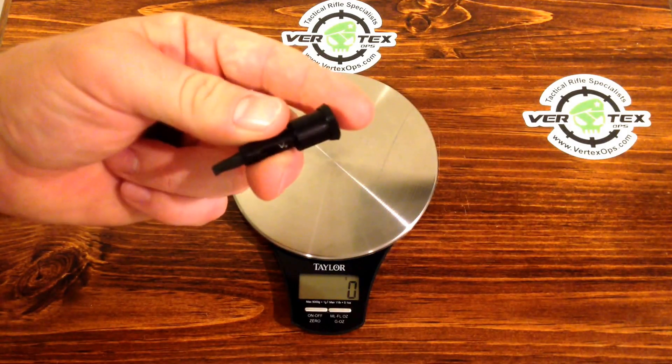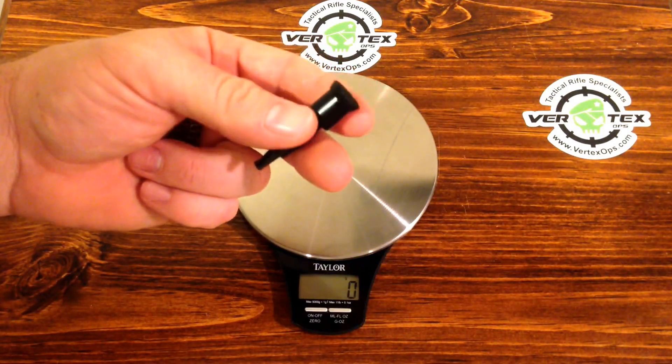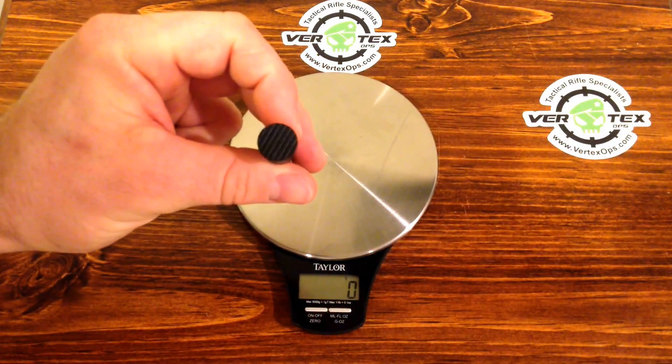Cool little part — again, something different. If you don't like the black, it comes in FDE, tan, OD green, and zombie green. So go ahead, go on vertekops and pick yourself up one.